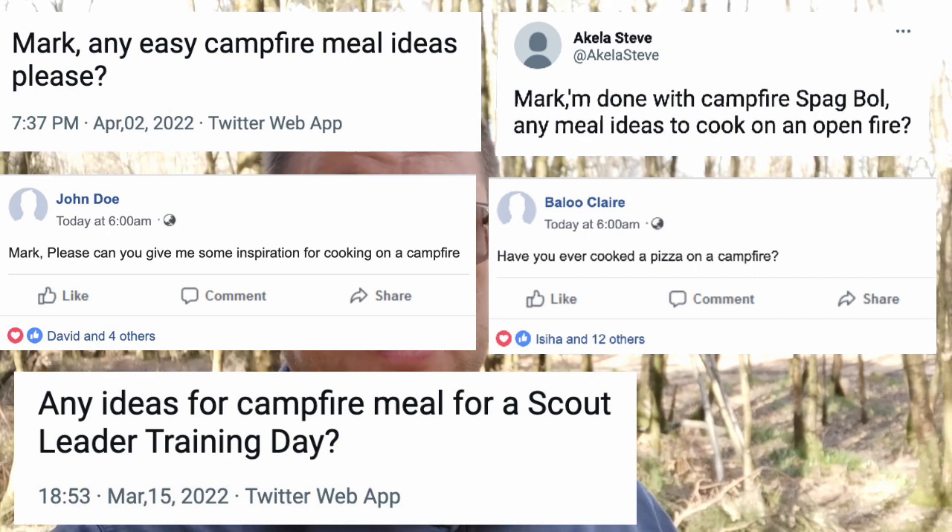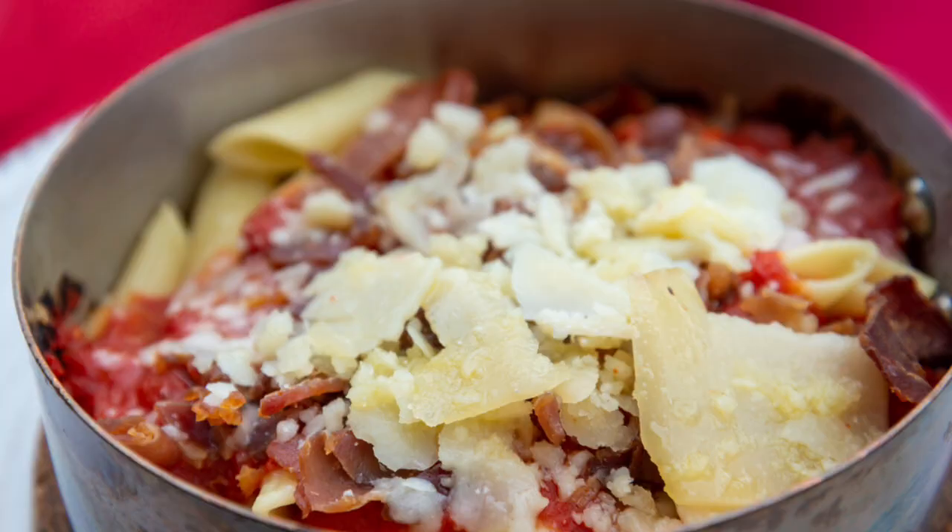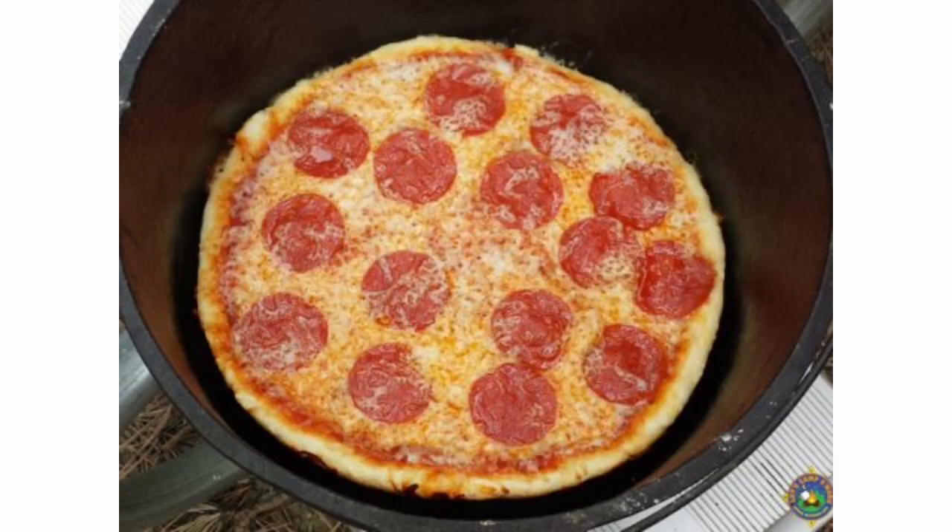One of the problems I have, and I get a lot of questions from scout leaders, is about cooking — what kind of meal can we do at camp rather than spag bol? I like to experiment, I like to speak to people, see what they get up to. People have done pizzas using Dutch ovens and chilies.